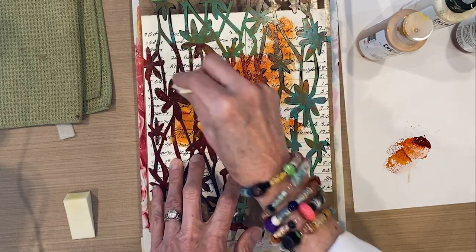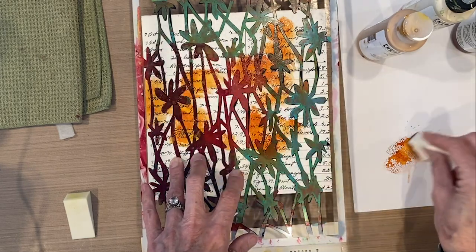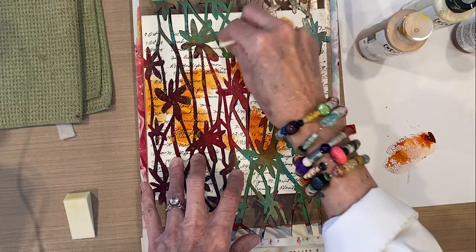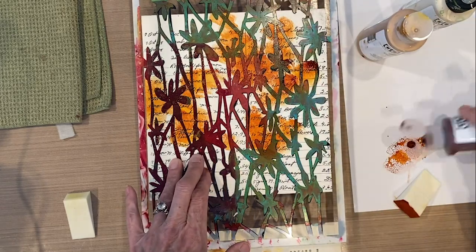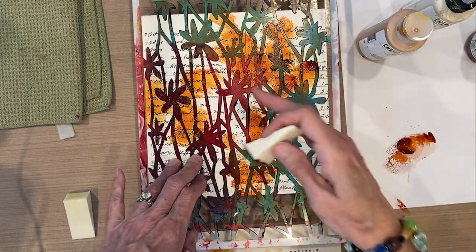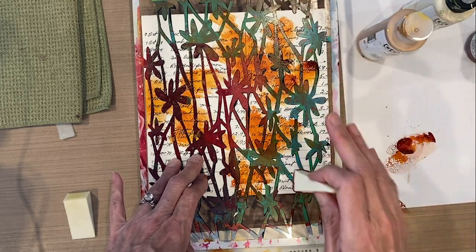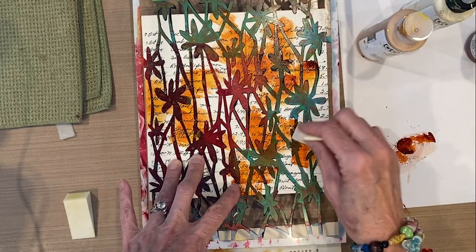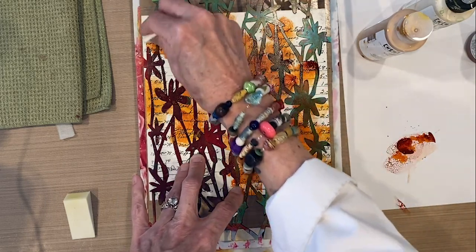I'm dabbing through the makeup sponge, keeping the stencil secure, moving around and getting a nice soft edge with a little more paint down the bottom. When this dries we're going to flip it and do the edges and sides as well using the same technique, but we have to wait for the front to dry first. We want finished edges all the way around.